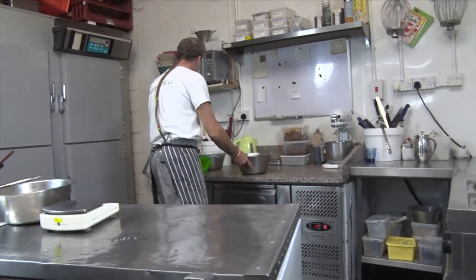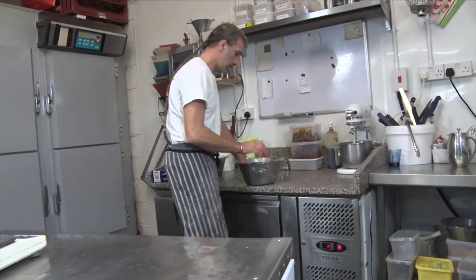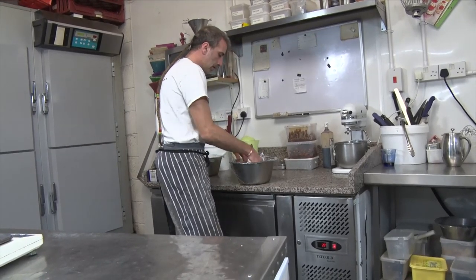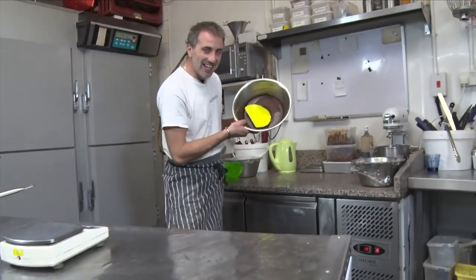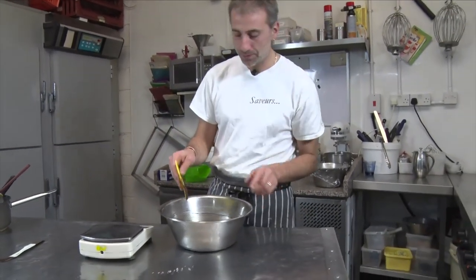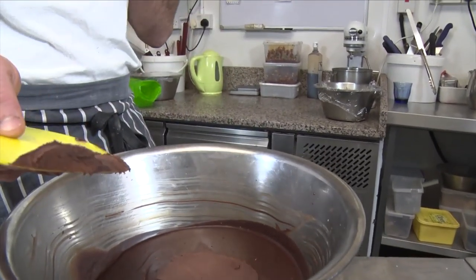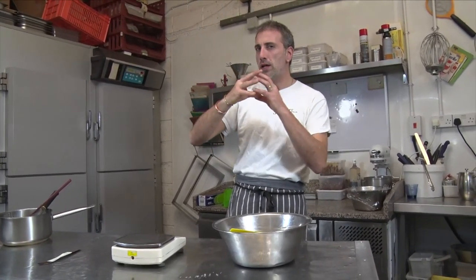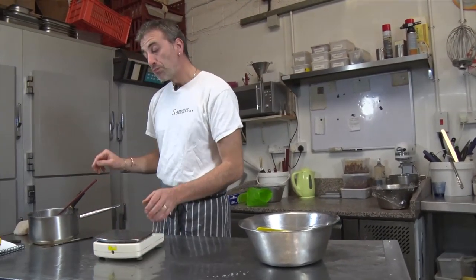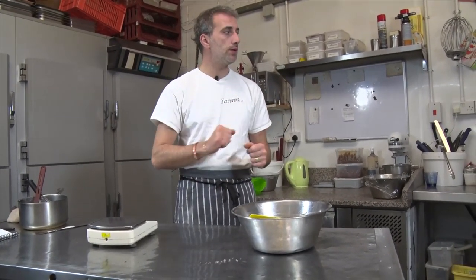That can go into the fridge, or leave it outside for it to set on its own. Put cling film against it so it doesn't go crusty. I have one ready that I made earlier — it has really set. Maybe a bit too much because I put it in the fridge. It's so delicious, it's melting. You really have the intense flavor of the Cointreau and the taste of the orange — it's not too much alcohol flavor.